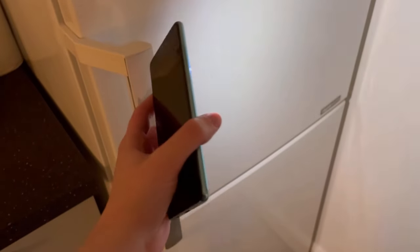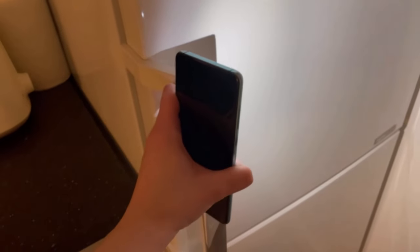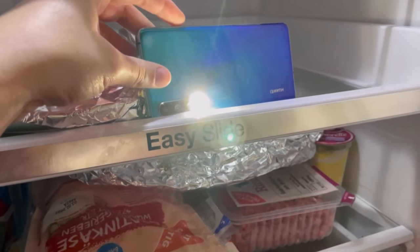To use this trick it should be dark in your kitchen, not like it is here. And then you just need a flashlight or a cell phone where you can use the flashlight. You just put the flashlight or the cell phone in your refrigerator, because the normal refrigerator light of course goes out as soon as you close the door.